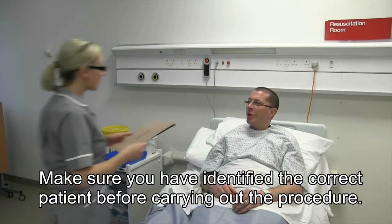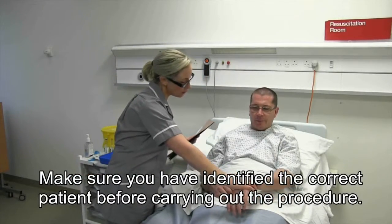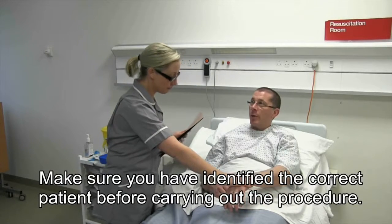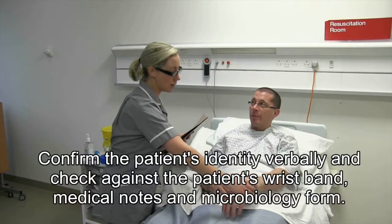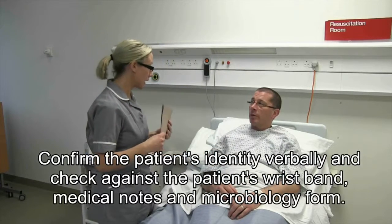First, make sure you have identified the correct patient before carrying out the procedure. Confirm the patient's identity verbally and check against the patient's wristband, medical notes and microbiology form.